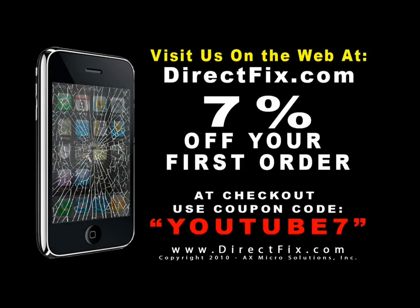Please be sure to visit us on the web at directfix.com. At checkout, use coupon code YOUTUBE7 for 7% off your first order.